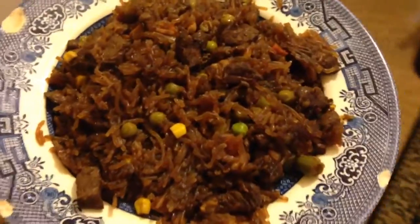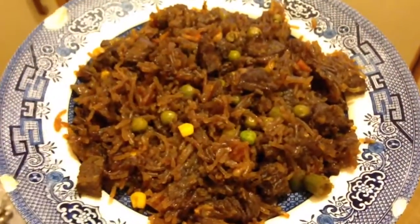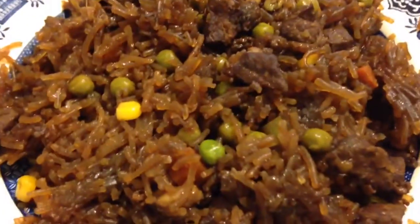Post-workout meal — it's a chopsoy. Basically vermicelli noodles with a bunch of soy sauce and garlic, topped with some steak and frozen veggies. It's as simple as that — easy to make and really tasty as well.